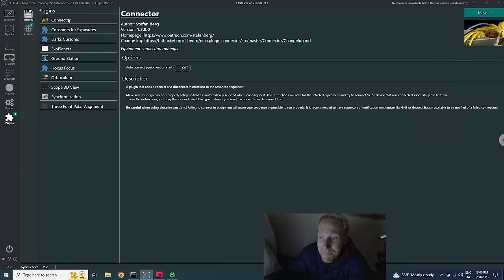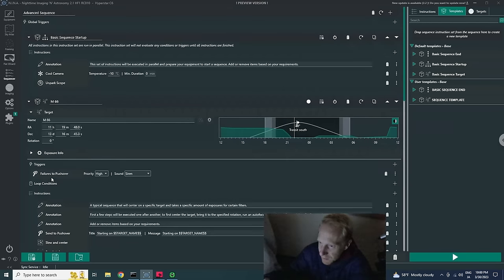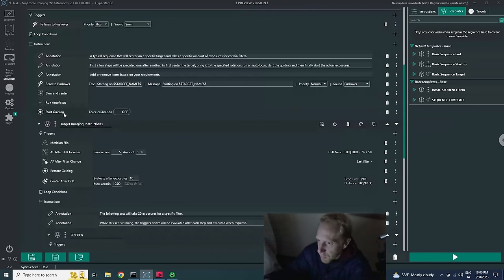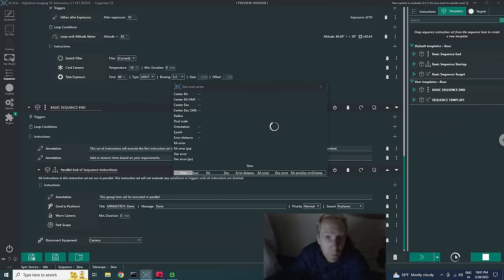I'll add a sequence startup — not really necessary since I've already cooled the camera — and a sequence end from my own template, which will warm the camera, park the scope, send me a notification that the session is done, and disconnect the equipment. That disconnect feature is part of the Connector plugin, showing how NINA plugins are everywhere making life so much easier. I'll click the play button and run away from the balcony since walking on the wood slab vibrates everything. See you back inside tomorrow once the sequence is done.